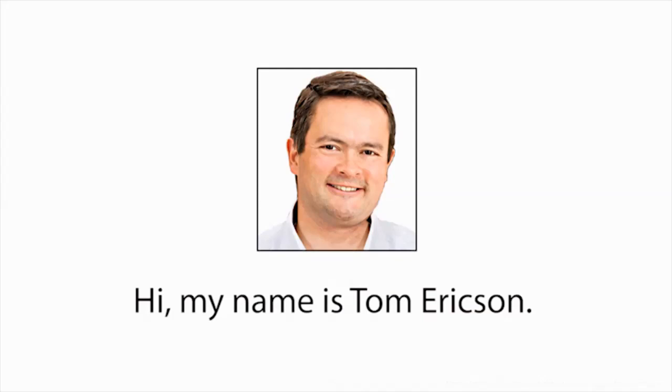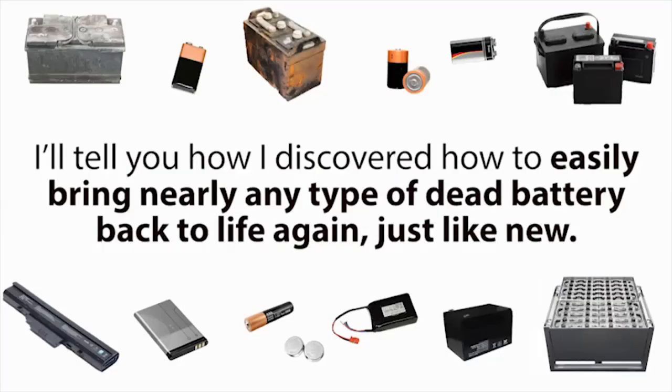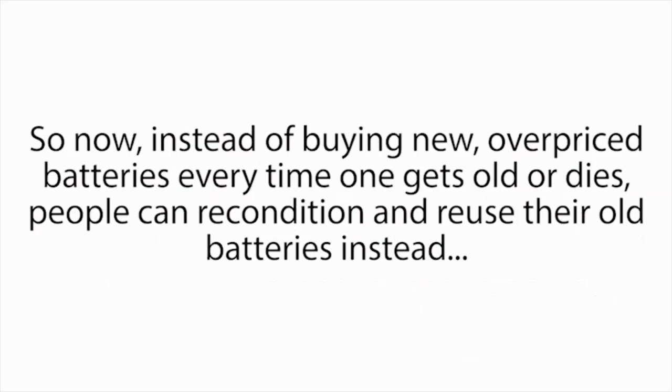Hi, my name is Tom Erickson, and today in this short presentation I'll tell you how I discovered how to easily bring nearly any type of dead battery back to life again, just like new. It might sound crazy, but you'll soon see how any family around the world can now use simple methods to recondition old batteries back to 100% of their original working condition again. So now, instead of buying new overpriced batteries every time one gets old or dies, people can recondition and reuse their old batteries instead, saving them thousands of dollars on the cost of batteries over their lifetime.